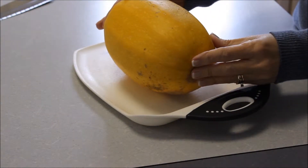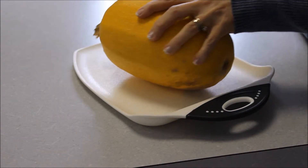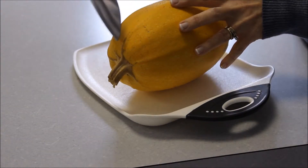This squash is large and it's already been washed, so you need to cut off the end here.